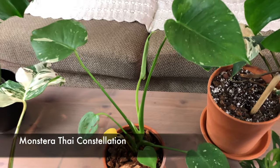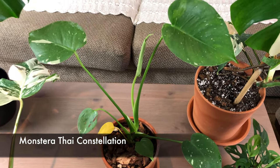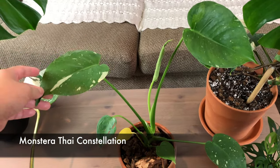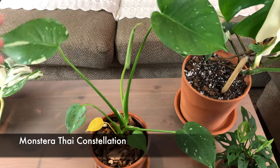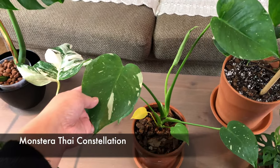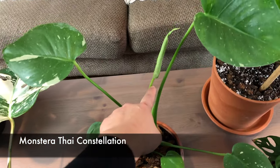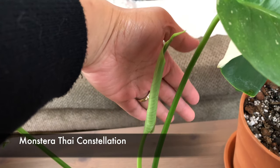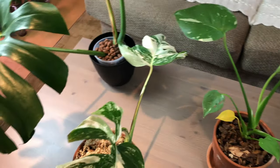Next are the Thai constellations. I did make an unboxing video for these - I bought them from Amazon, they're from Korea, and I bought two. They've been out of stock ever since. These two are the newest leaves. One thing about this plant is it doesn't have as much variegation as I wish it had, and this newest leaf that just sprouted not long ago - I don't think it's going to have as much variegation as I hoped.